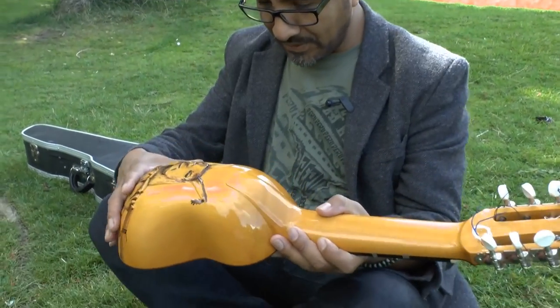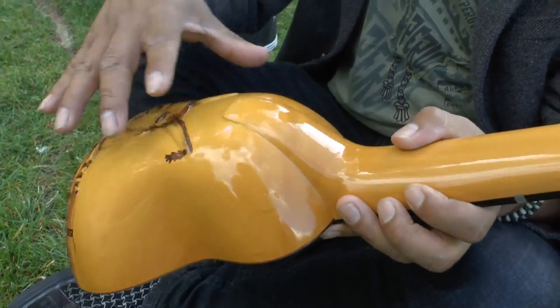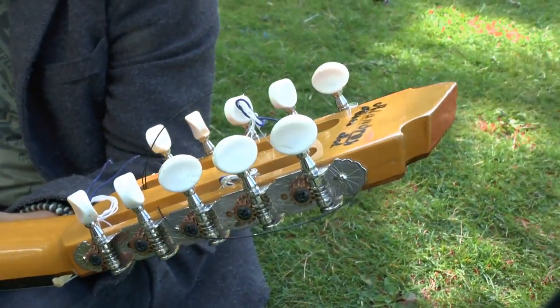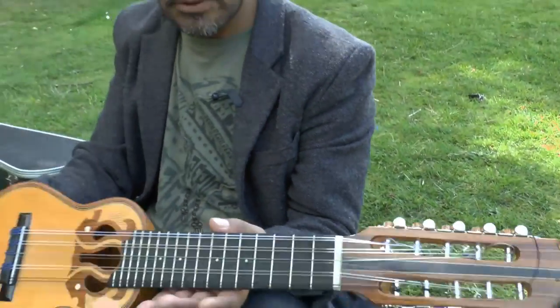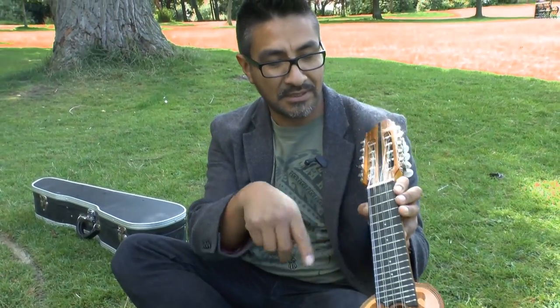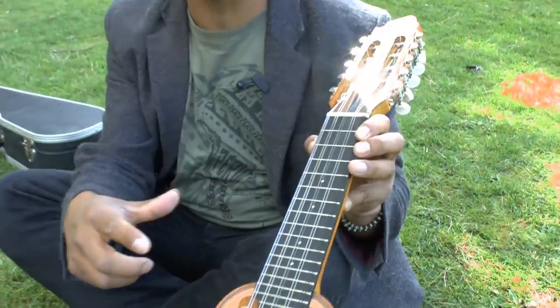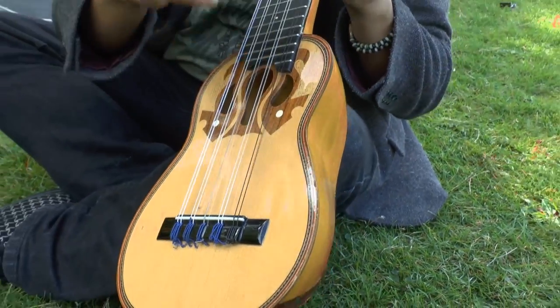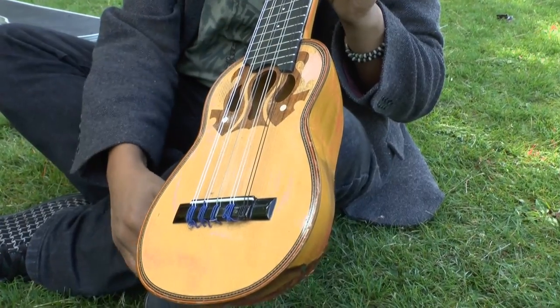It used to be made from armadillo shell, but now it's prohibited. It has ten strings, as you can see. It's like a ukulele, but the only extra thing is that we have this extra chord, which makes the sound of the instrument more sweet, and it sounds like a little harp.